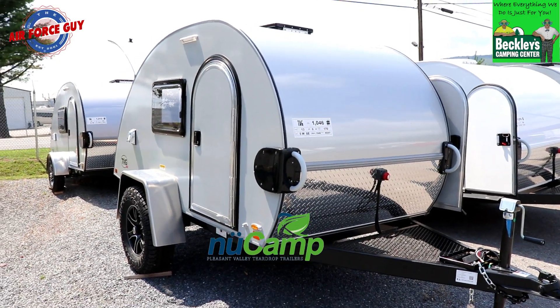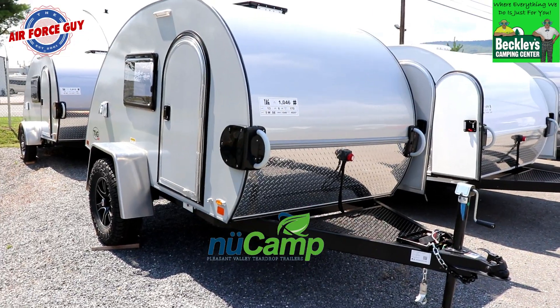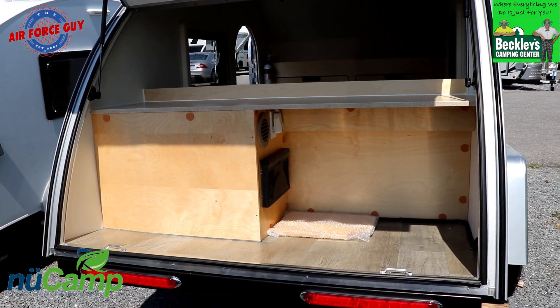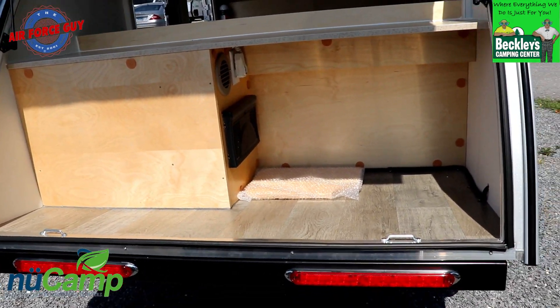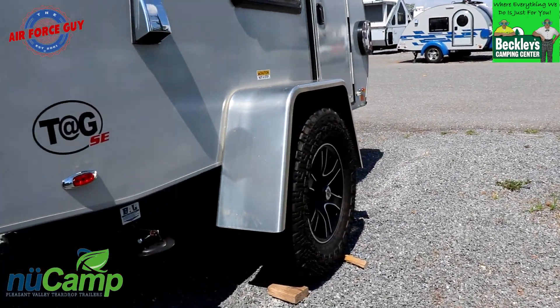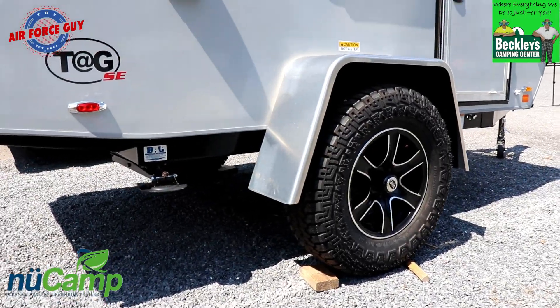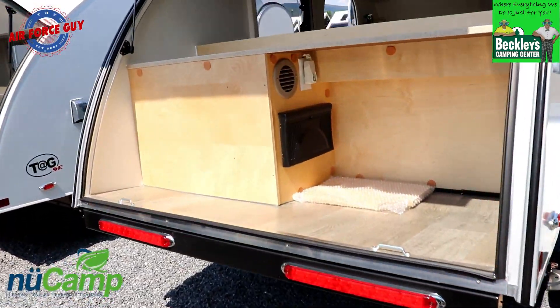With the TAG SE, you're going to be able to get a 5 wide or a 6 wide. I have all the specifications, pricing, and so forth down below. This one here is a 5 wide and it has the off-road package — you have the larger tires. You can get it with the smaller tires to make it a little bit less weight, but this is the off-road version.